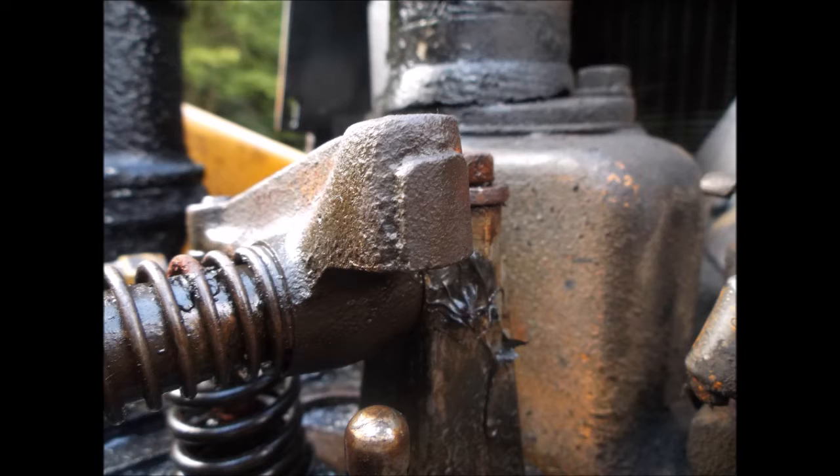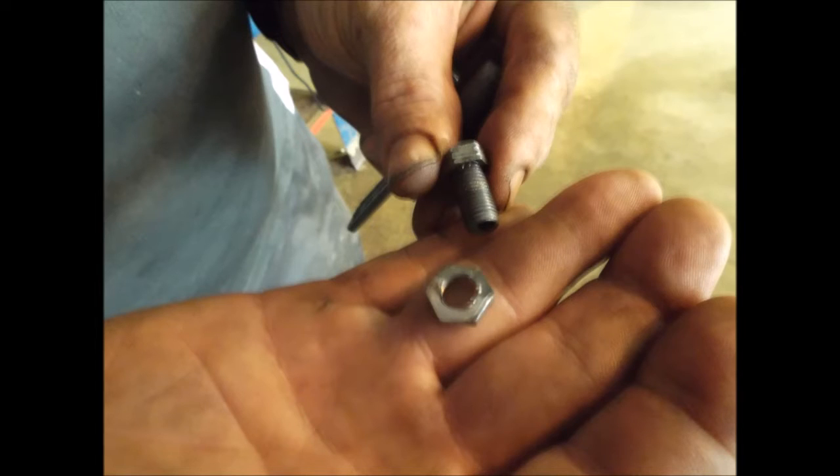When the bolts work themselves loose, they can be a continuous problem with the clearance of the tappet changing. In this situation, the bolt came completely loose where the push rod was not even underneath the rocker nut or bolt.